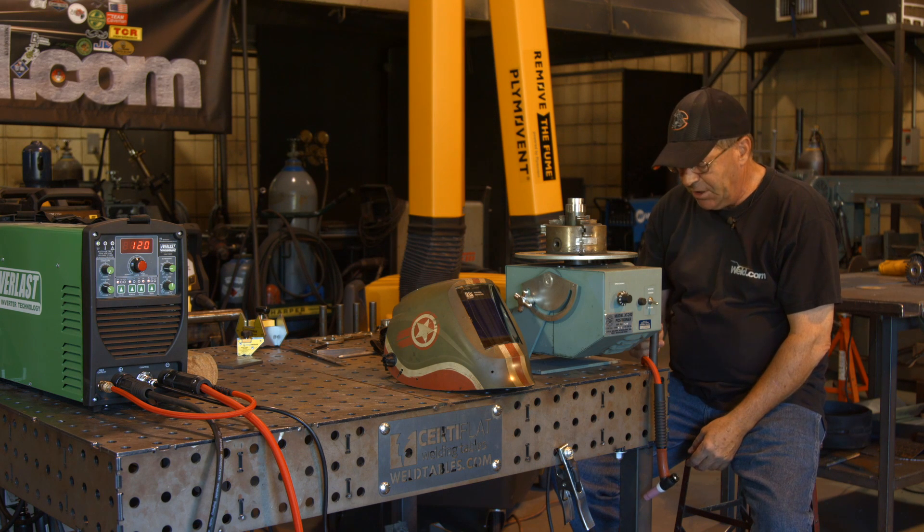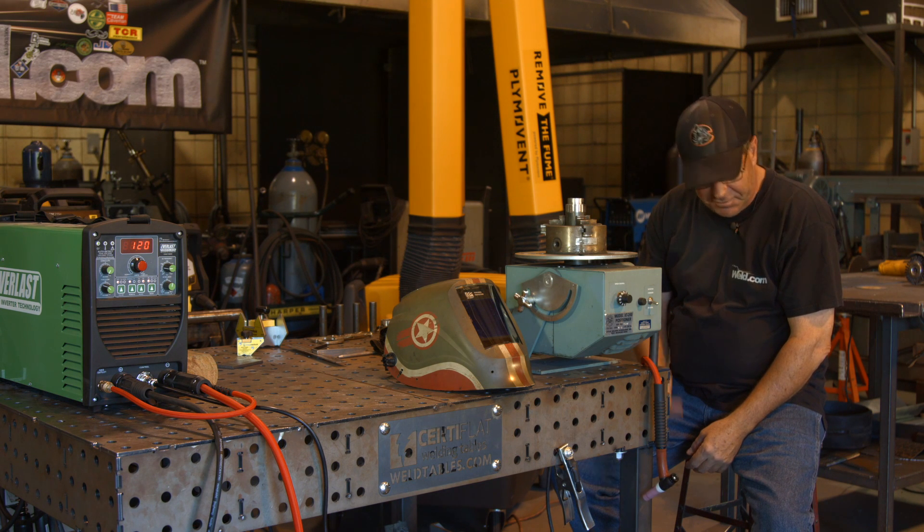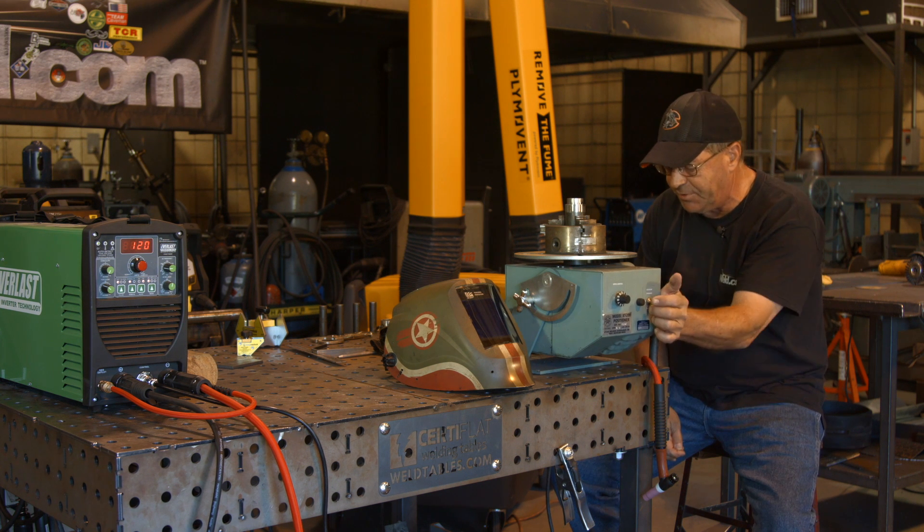Welcome to Weld.com. Got a little phone call a while ago and I'm really nervous about this, but this is quick and I got to get this done quick. That's just the way it happens sometimes.